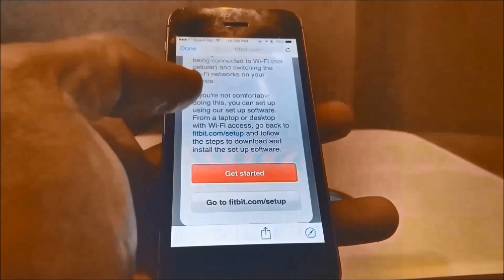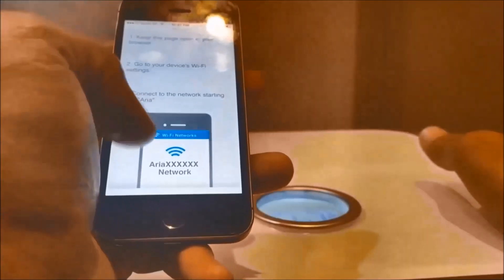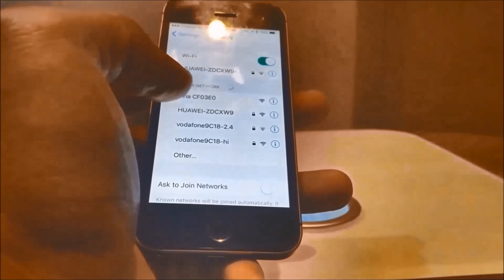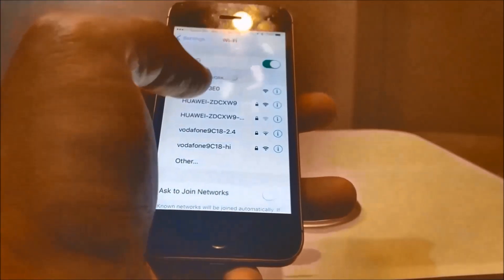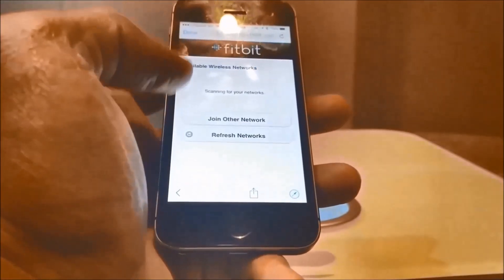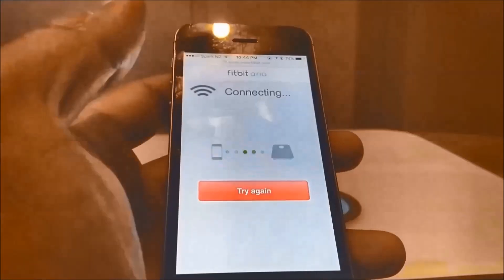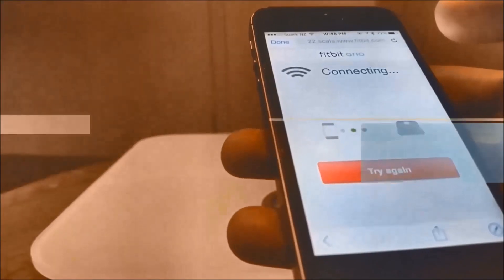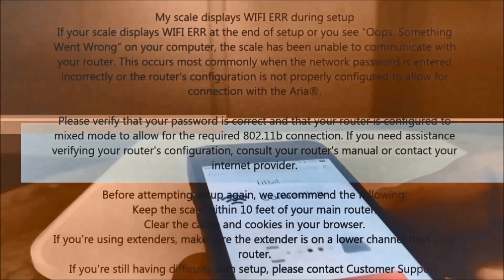The installation unfortunately took a bit longer for me than I expected because of the Wi-Fi settings I had to reconfigure on my router. Every time I was trying to sync Fitbit Aria with my wireless network it just errored out. I started looking at the support documentation and it said the SSID cannot have any special characters in it — my home Wi-Fi SSID had a dash in it, so I had to rename it, but still it wouldn't work.